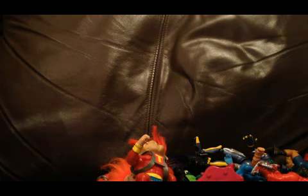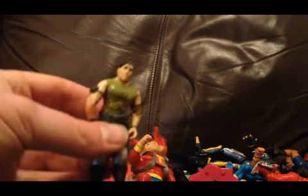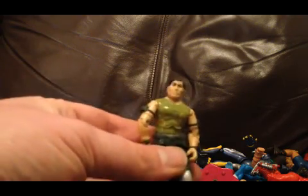We'll do these vintage Star Wars figures - got an Ewok, that's the healer I believe. Everyone's favourite, a Lando Calrissian, and a rebel soldier - or that could be Luke actually, no I think it is a rebel soldier. Then we've got some GI Joe figures - this guy is quite rare actually, I don't think those are his legs but the top part and his arms are there. He was a mail-away only so that's quite cool to have him.